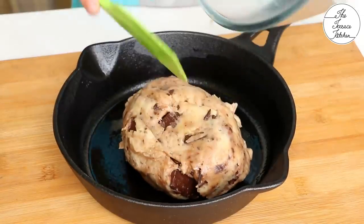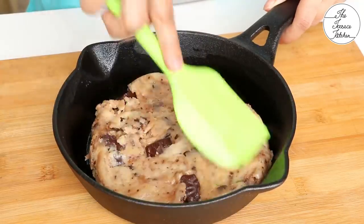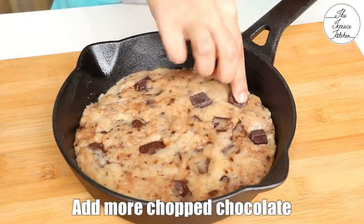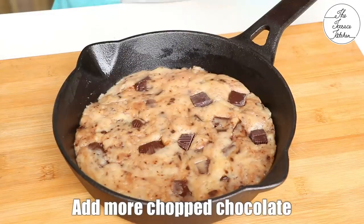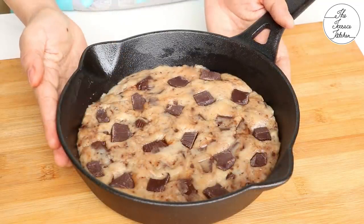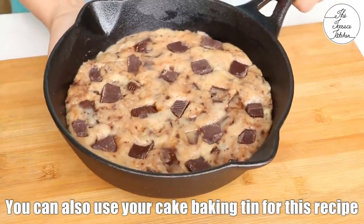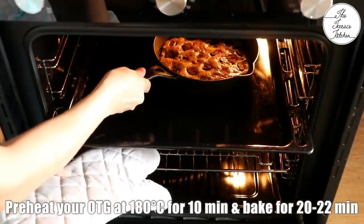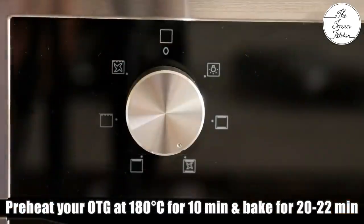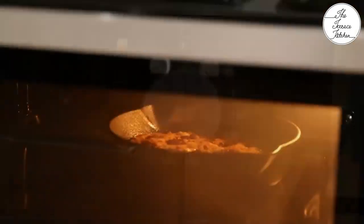Once the cookie dough is ready, transfer it to your cast iron skillet and spread it evenly. Add more chopped chocolate on top — you may add chopped chocolate or chocolate chips, whatever you like. If you do not have a skillet, you can use your cake tin — in that case, it would become a cake tin cookie. And if you do not have an OTG, you can make this in your kadhai or pressure cooker the way I bake cakes in my no-oven recipes, and cook it for 25-30 minutes. If using OTG, preheat it at 180 degrees Celsius with both rods and fans on for 10 minutes, then bake the cookie for 20-22 minutes.